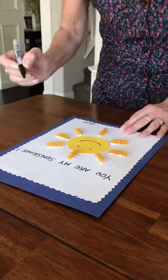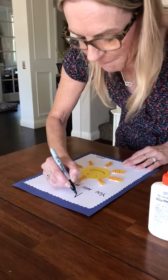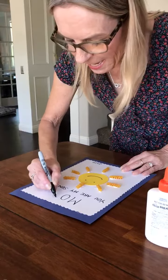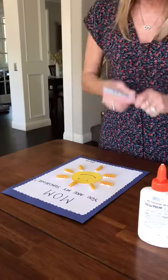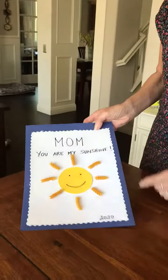And then you can practice writing Mom: M, O, M. So your card says, Mom, you are my sunshine.